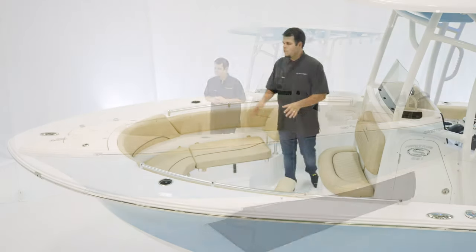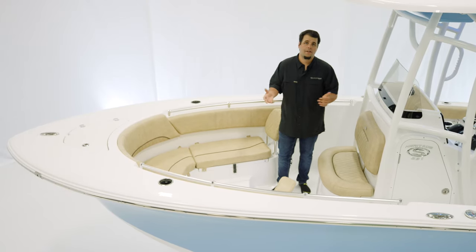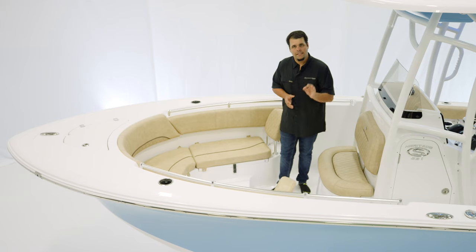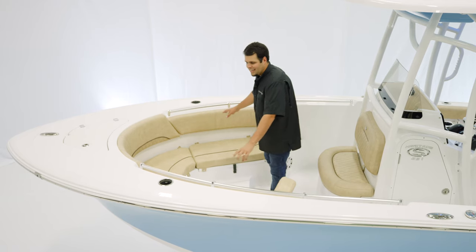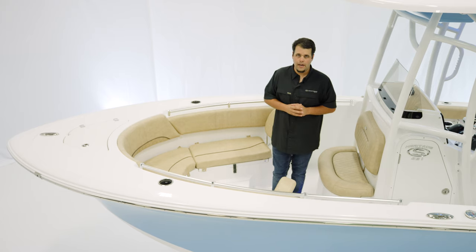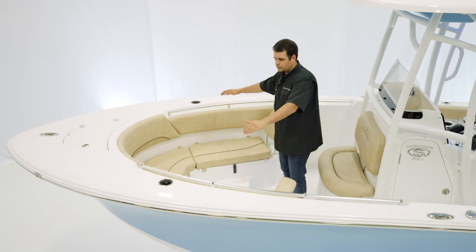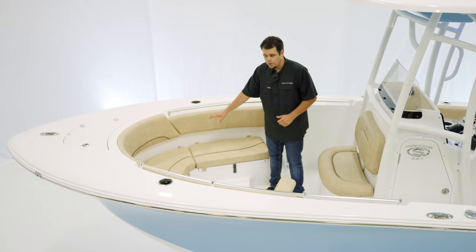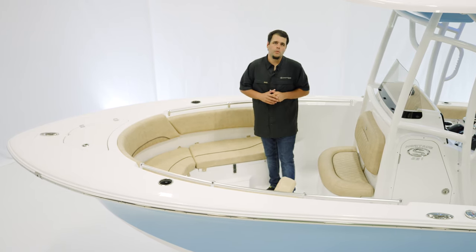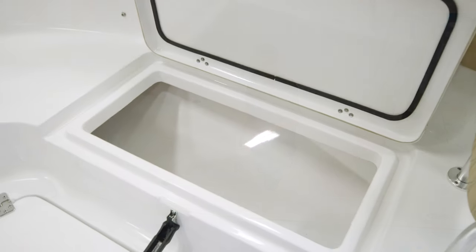Let's start at the bow. The bow of the Heritage 231 is designed for entertainment and fishability alike. It does have wraparound seating and nice high sides — a great feature for families. For safety, we have handrails that wrap all the way around and cushions for the bottom. These cushions are removable if you're going to fish the boat, and underneath we do have storage.